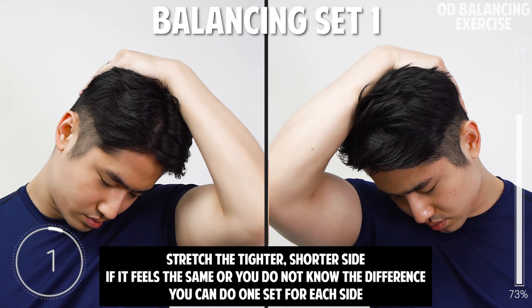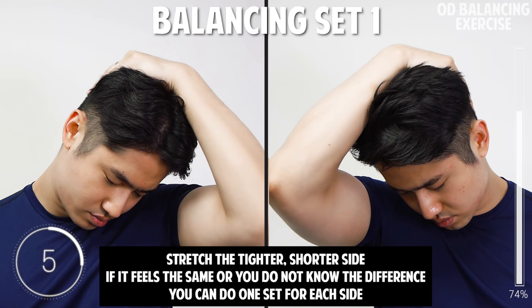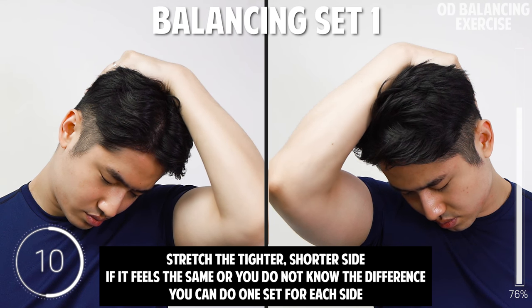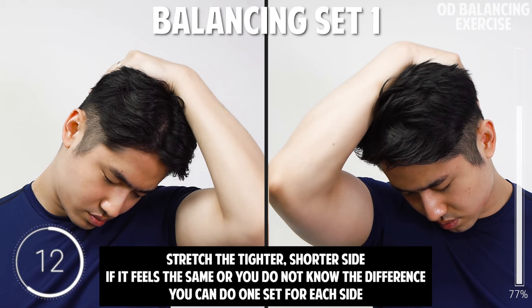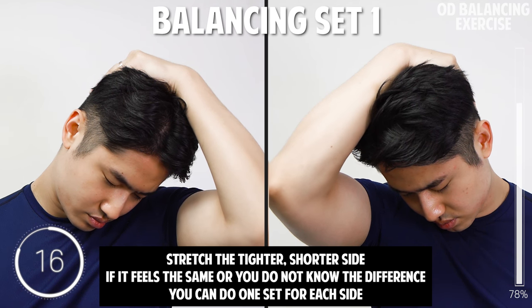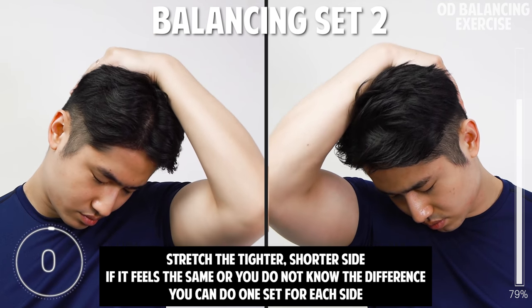Now we'll do two more sets for the shorter or tighter side. If it feels the same or you just don't know the difference, that's okay — you can do one set for each side and it will still work. And one more set.